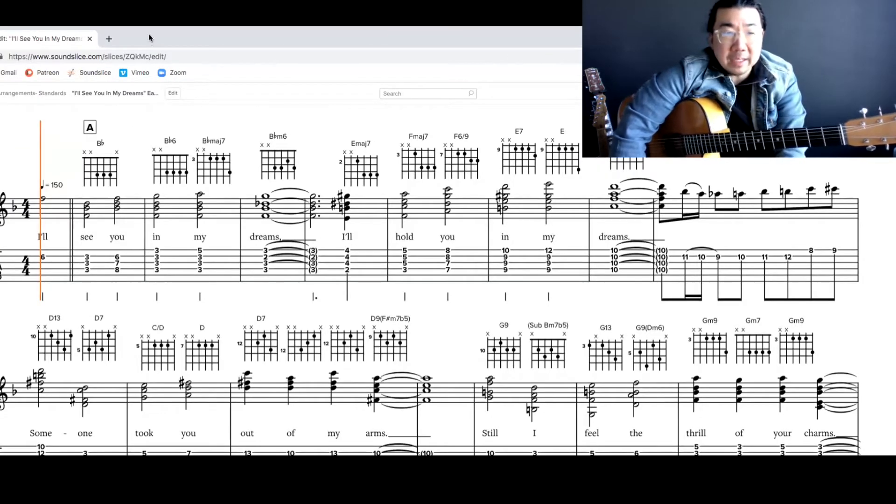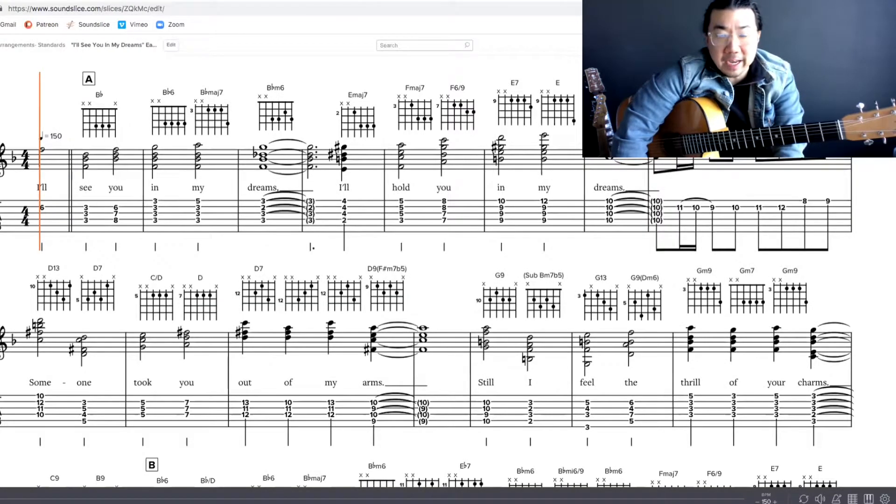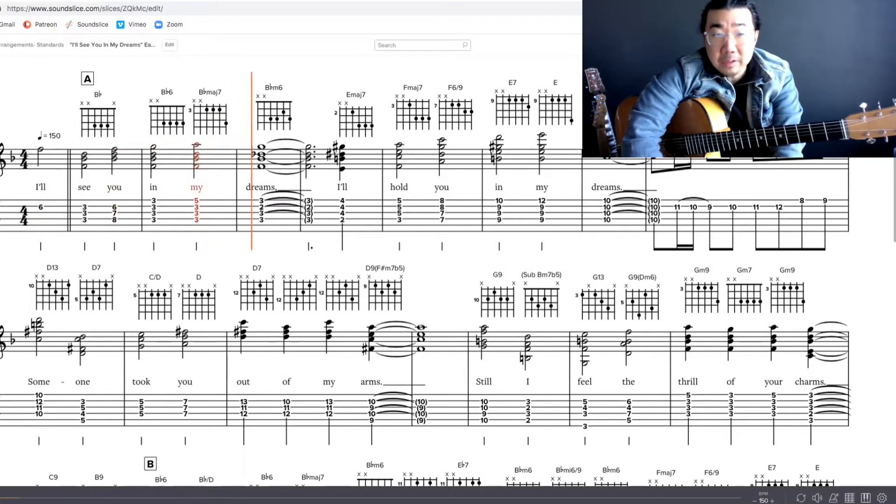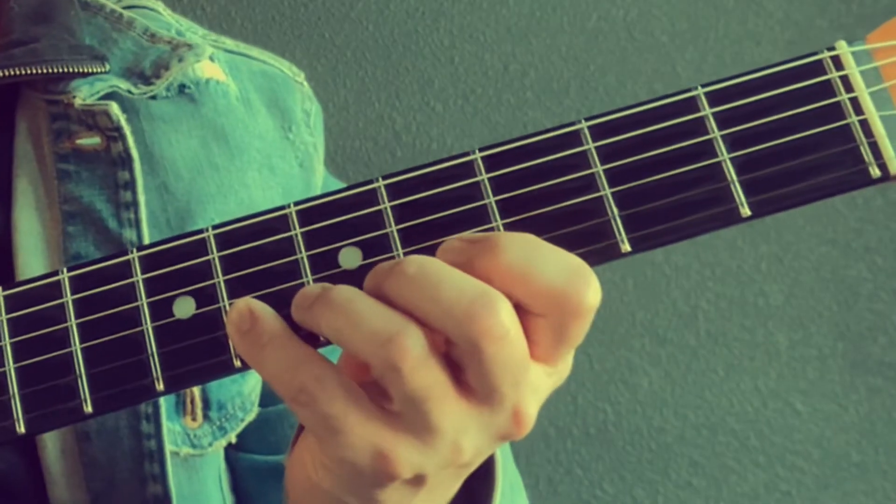And we can always just push play and just listen to what I wrote here. Let's check it out — the melody on top.